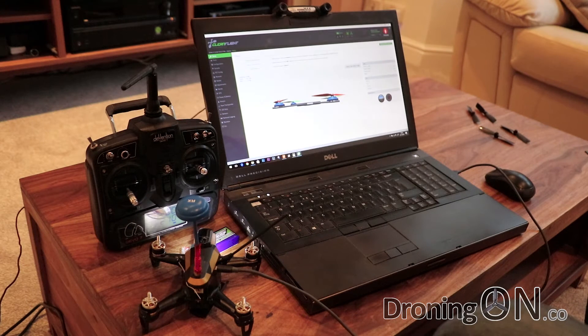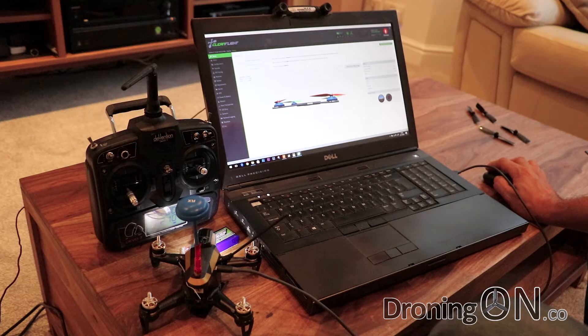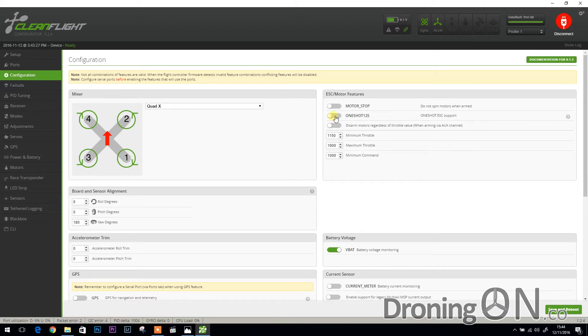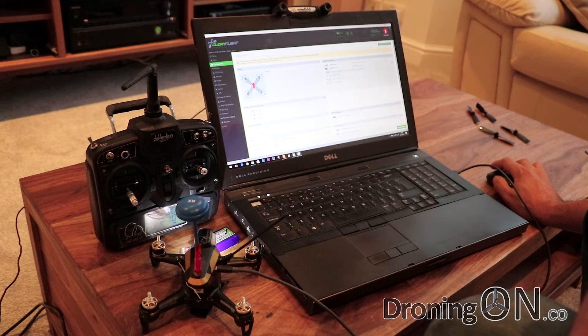The last setting we're going to change is called OneShot125. This is a different communication method between your flight controller and your speed controllers — the elements that control your motors. I don't know for sure whether the Rodeo 150 speed controllers can take full advantage of OneShot125 as the ESC has to be compatible, however I've enabled it and my Rodeo 150 does feel a little more responsive. To enable it: click the configuration tab, turn OneShot125 on, then click save and reboot. There isn't really any test for this other than flying it.